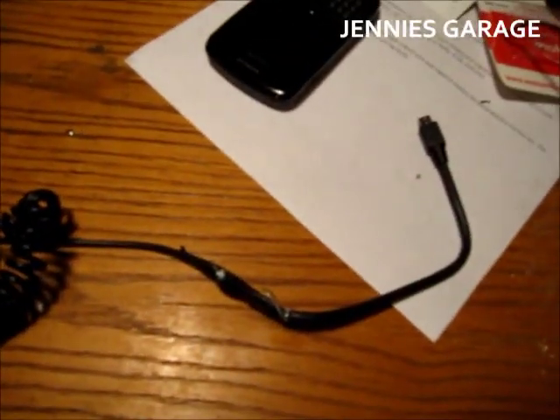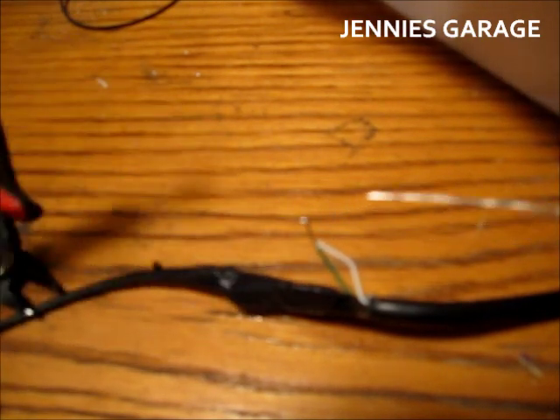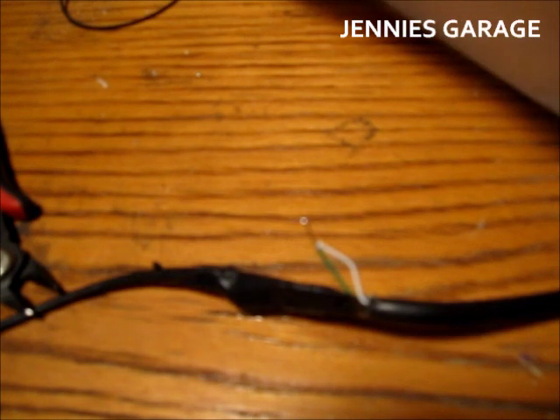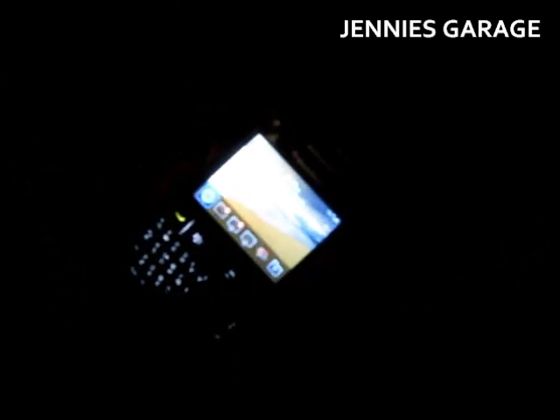Maybe I can glean some inspiration from Miss October and we'll try it again. Now just a little bit of tape and I should be good to go. Back in the car now. I've plugged the charger into the cigarette lighter. I haven't plugged the phone in yet because I wanted us to spend this moment together. So now I'll plug this in and see what happens. Oh — it works!